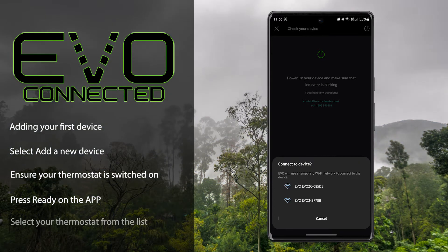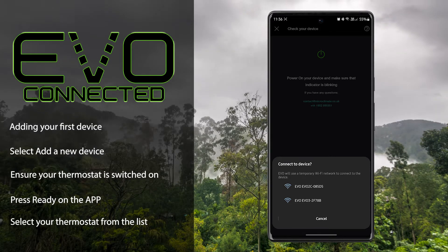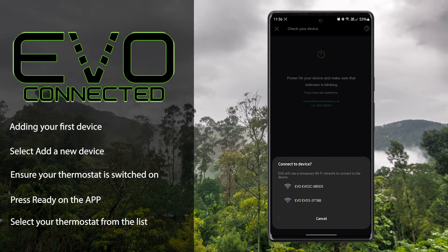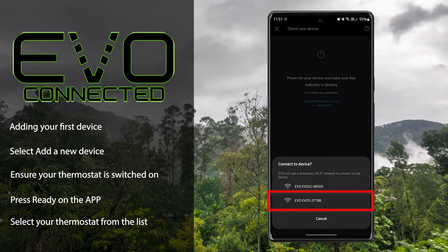A list of available EVO Connect thermostats will appear. The name will match the name displayed at the top of the thermostat screen. To begin with, we'll add an EVO Connected 3 thermostat.